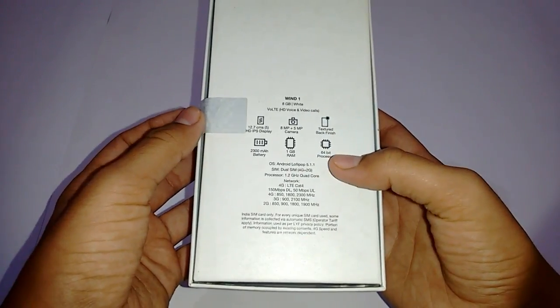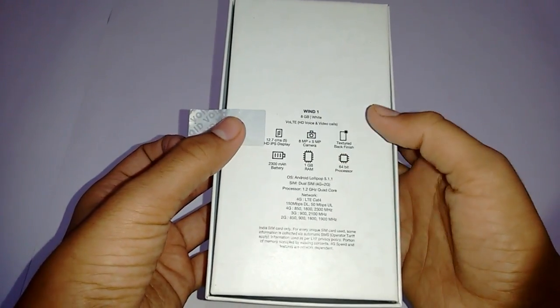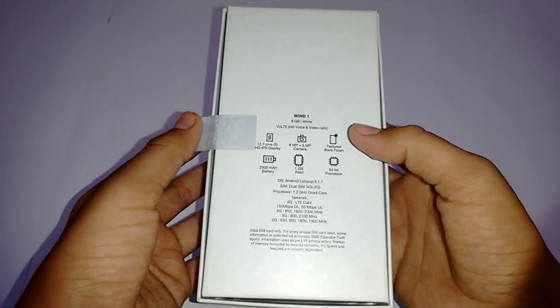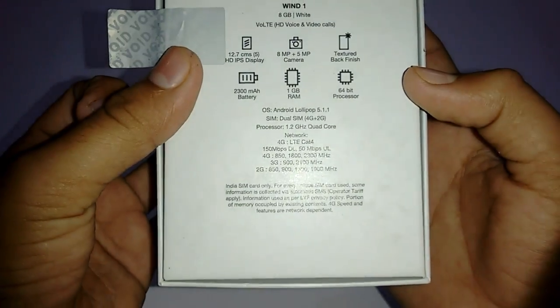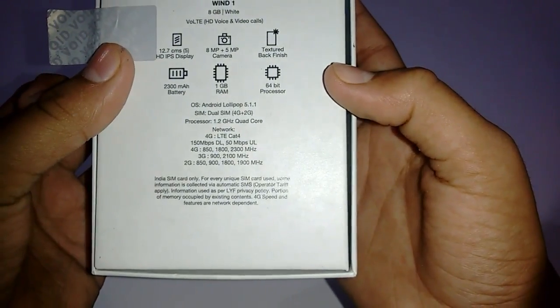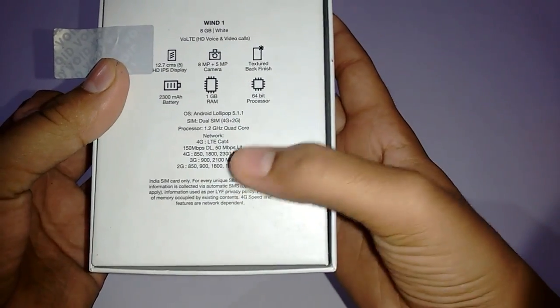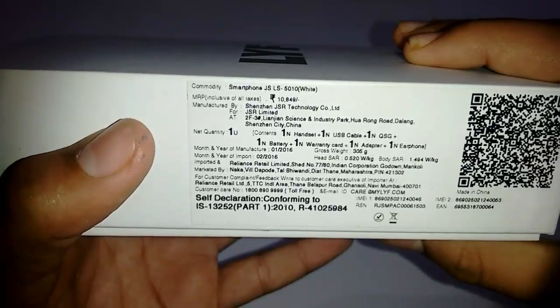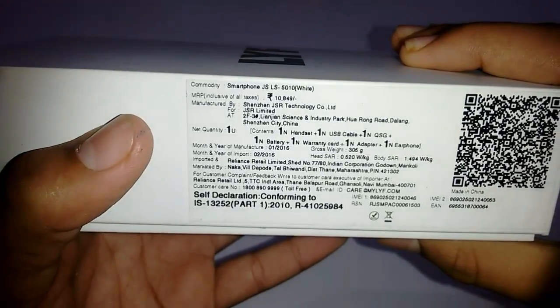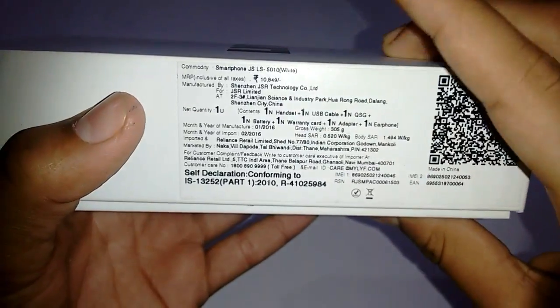This phone also supports HD voice and video calls, that is VoLTE — or you can say Voice over LTE. Some network bands are given over here as you can see, and this phone supports only Indian SIM cards.